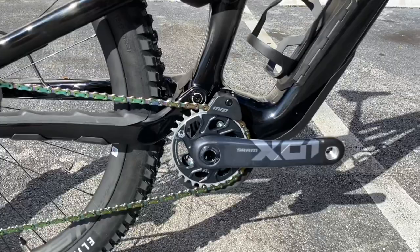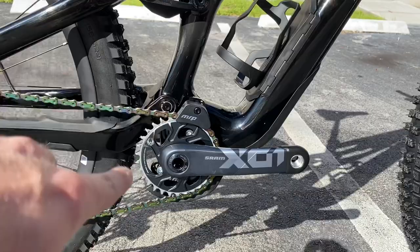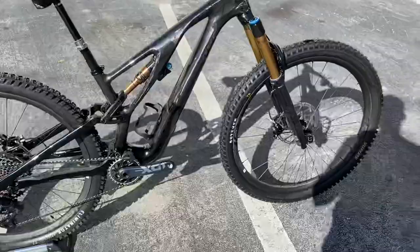Crank-wise you're rocking a threaded crank — the DUB X01 crank. I don't know why they didn't put XX1 on an S-Works, maybe to cut costs and keep it under $10,000. The MRP chain guide is included so you're not dropping chains. You have the SRAM wireless Eagle AXS rear derailleur, and you're getting a 10-tooth low gear and a 52-tooth high gear — up one tooth from last year's 51.